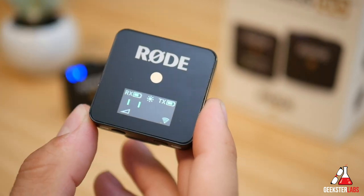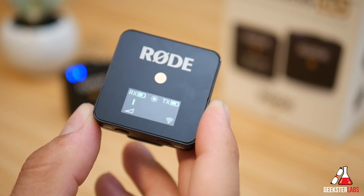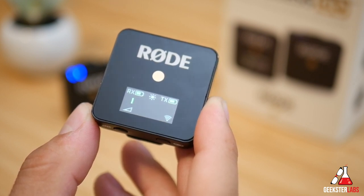These units will work at up to 70 meters range, so you can get really far from each other and it should still connect just fine. Now let's take a closer look at the transmitter.